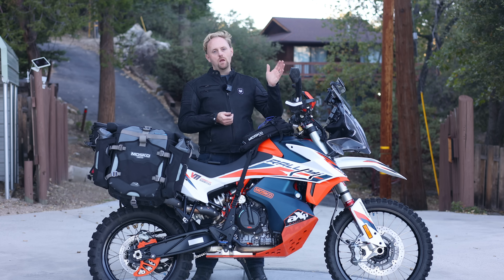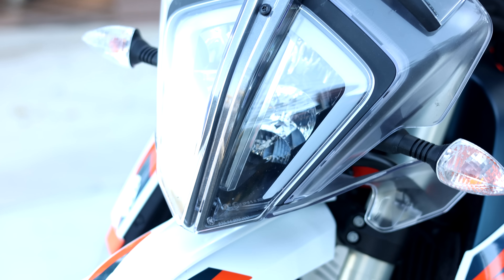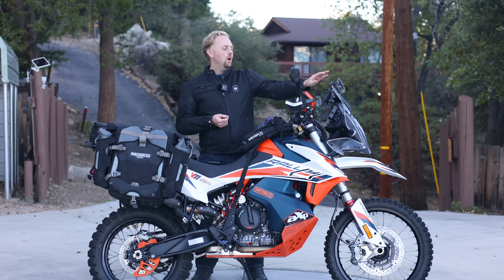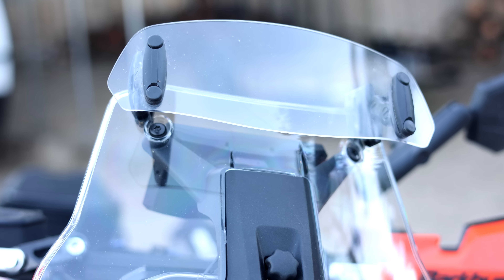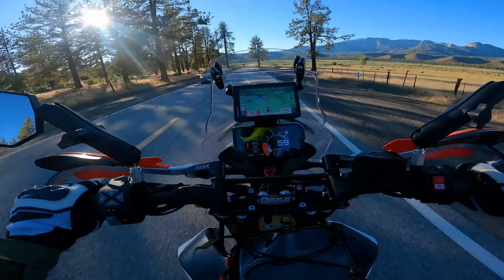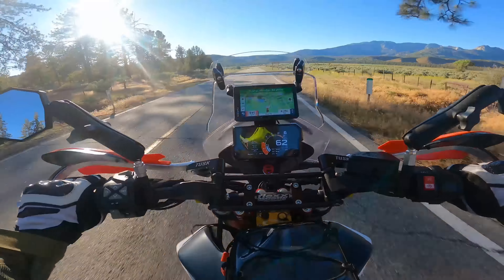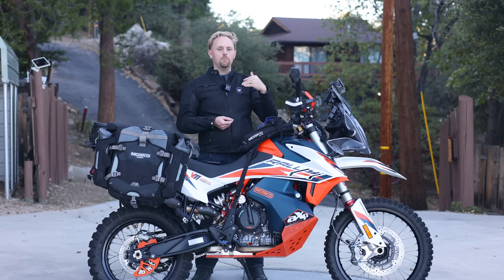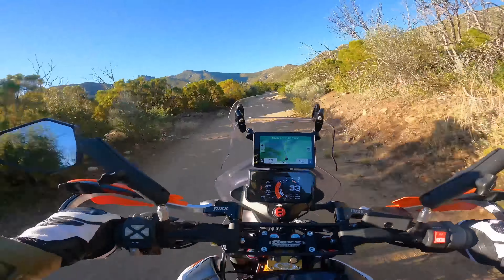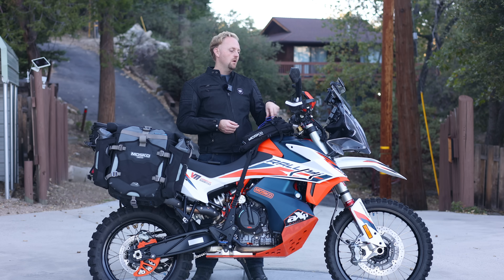Next I have the KTM Power Parts headlight guard — relatively affordable and it protects the headlight from rocks. After that is the Puig windshield spoiler, I believe the medium size. On this bike it helps tremendously to reduce wind buffeting. I run the stock windshield in the high position with the spoiler, and I can adjust airflow — aim it at my helmet or move it up over me by twisting the adjustment. Highly recommended for this model.